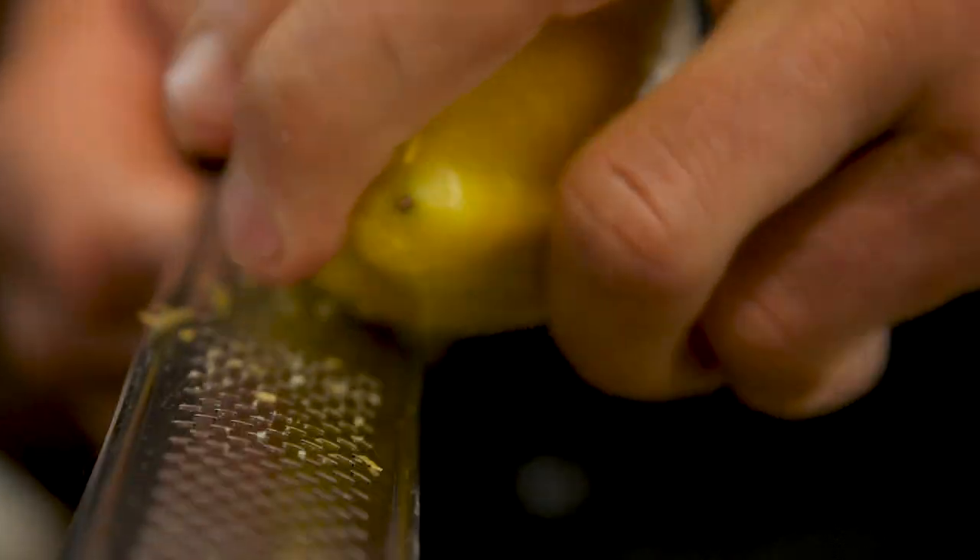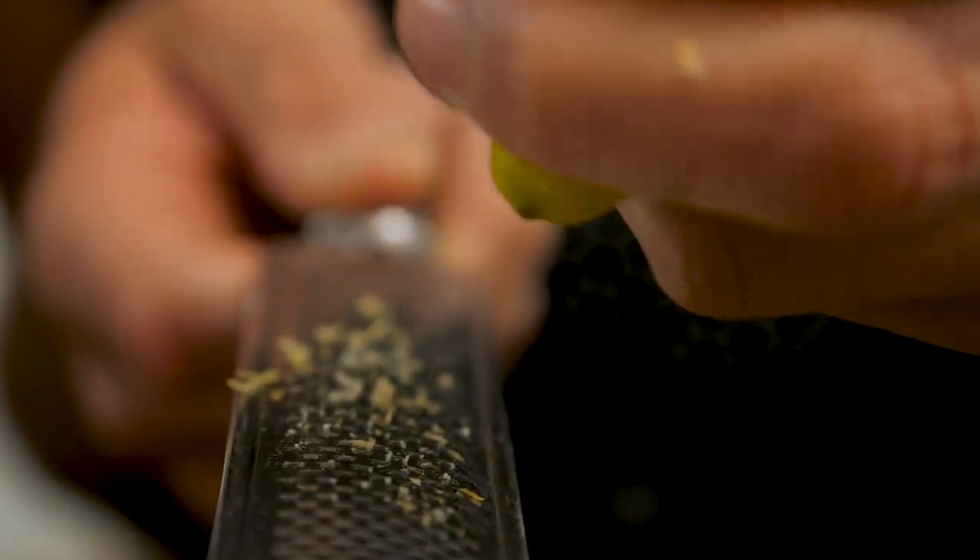Time to mix our wet ingredients. We have 150 ml of neutral tasting oil like sunflower oil, groundnut oil, or safflower oil. Now time to make this lemony — we like it really lemony. We've increased it more than most lemon drizzle cakes. We're going with the zest of two lemons and juice of three lemons. When choosing lemons, try to choose organic because non-organic are often waxed. Get a microplane and carefully zest — try not to go too deep or you'll get the bitter aspect of the lemon.